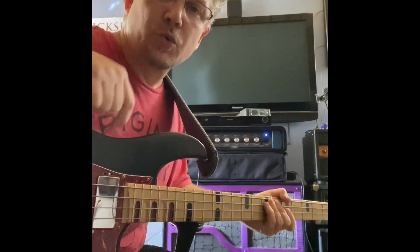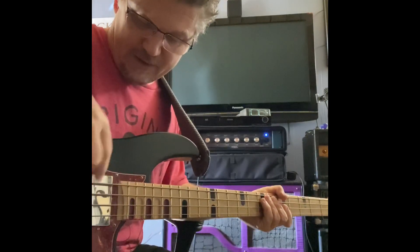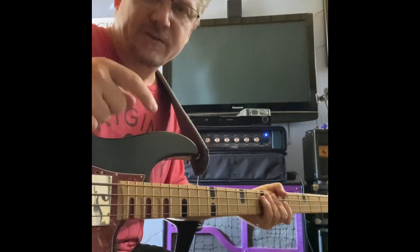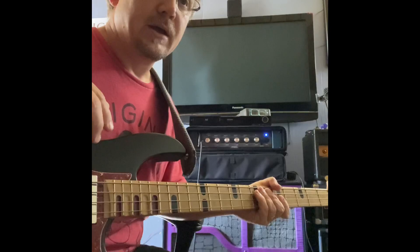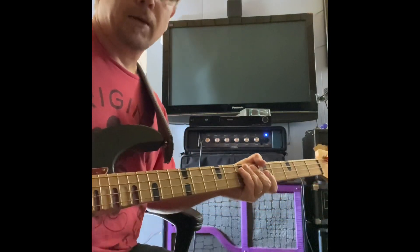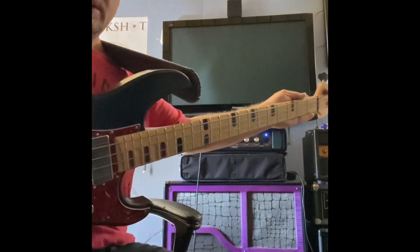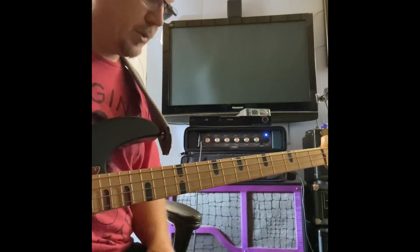Let's do a quick review of the new relentless neck pickup. You guys know that I had to carve out a decent amount of the wood on the neck to fit the pickup, and I'm sure most of you were wondering if the neck is still good — there is absolutely nothing wrong with this neck.